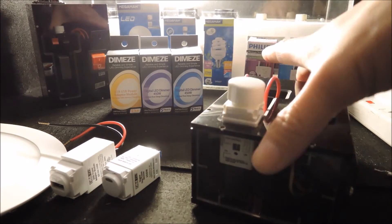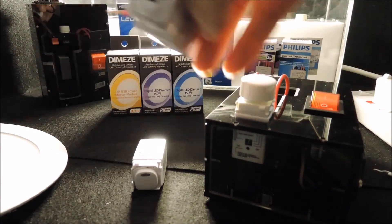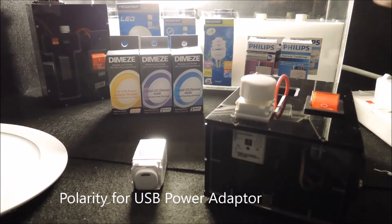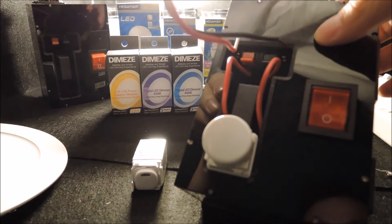Note that for our dimmers, we do not distinguish the polarity for connections. But for the USB power adapters, do note that we are using the conventional wiring standard, so we should connect accordingly.